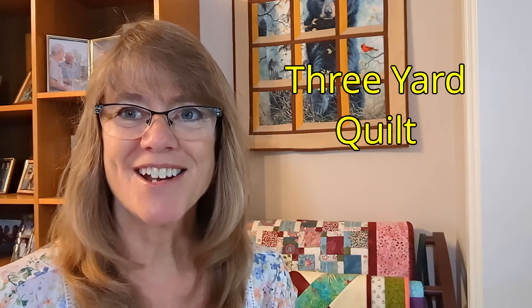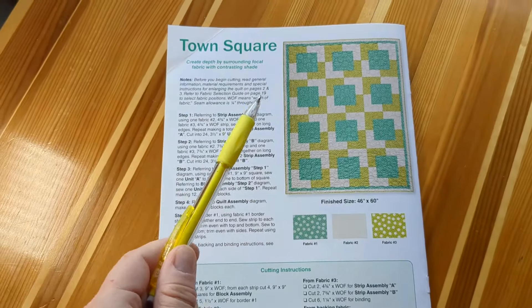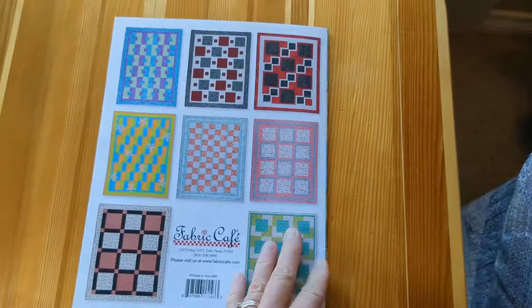I appreciate you joining me again at Crafting with Confidence. Today we're going to make another three-yard quilt. The pattern I'll be using is called Town Square. You can easily find this pattern at thefabriccafe.com, or you can purchase Donna Robertson's book called Easy Peasy Three Yard Quilts.